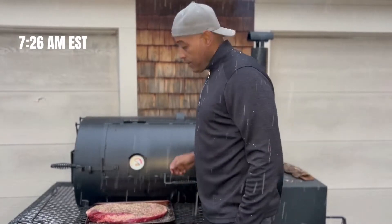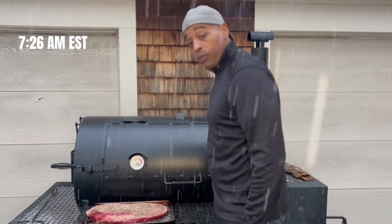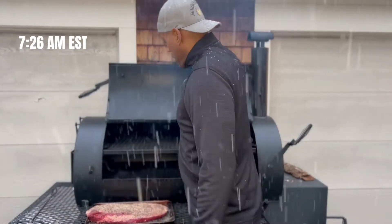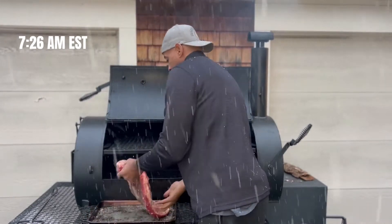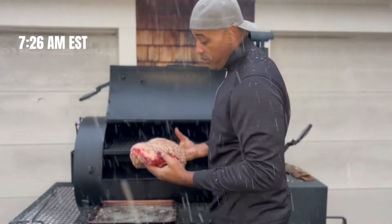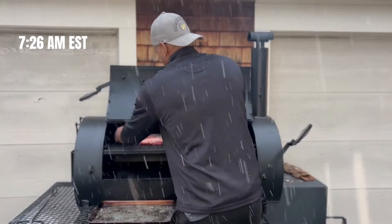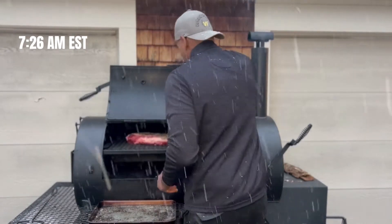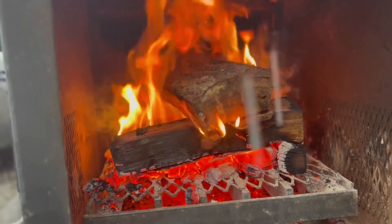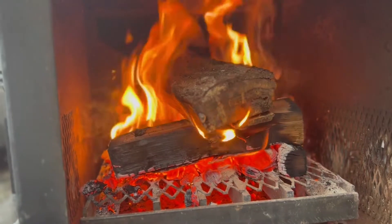It's 7:26 in the east and it's brisket time. This sucker is nice and trimmed up and we do what we always do — we're gonna put it heat-side in. That's one of them big boy fires on that reverse flow smoker.